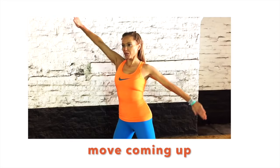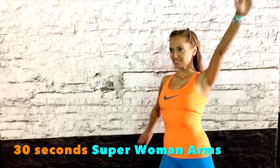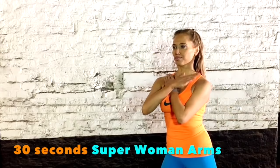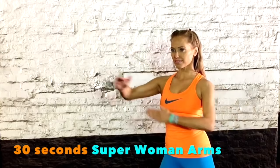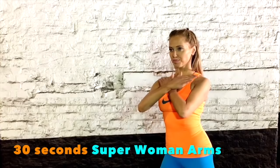So this shows you the first move. Your start position: have your arms crossed across your chest and then open up through the arms, extending them out either side. This is just working through the shoulders and also into the back of the upper arms. Take it out from side to side. We're just doing 30 seconds. Lift and take that out to the side. Imagine you're pushing your arms through resistance.